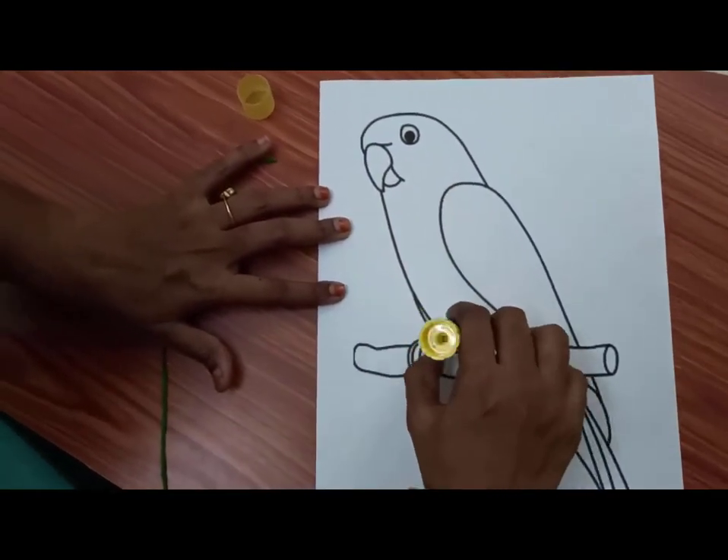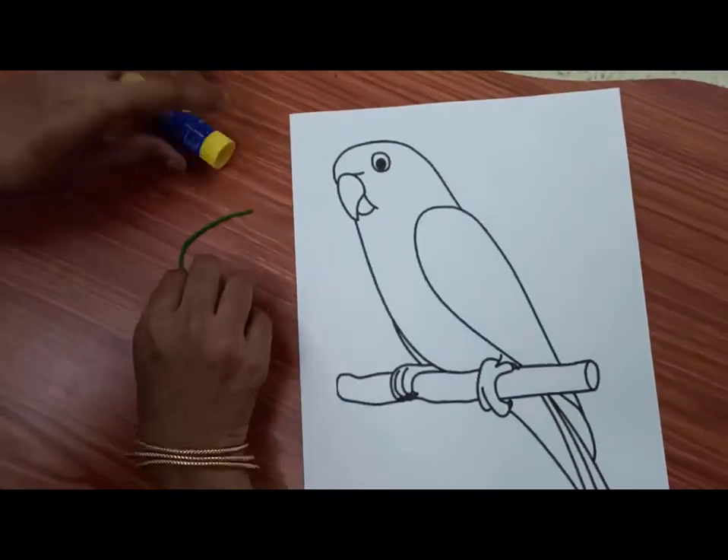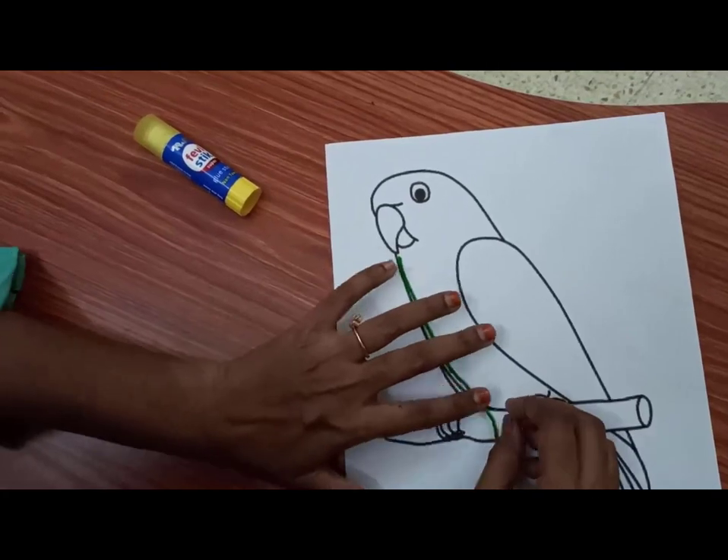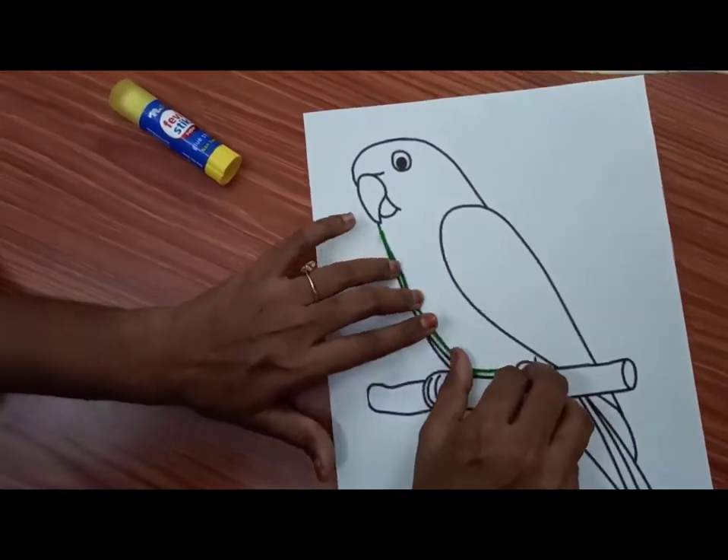Cut the thread into long pieces. Apply the glue on the body of the parrot as shown in the video. Then begin to stick the thread.